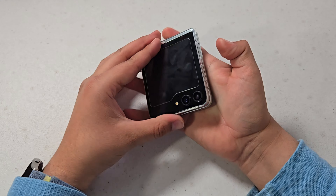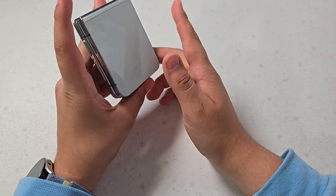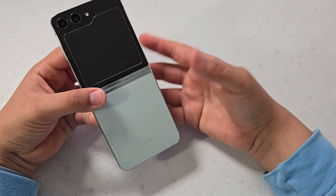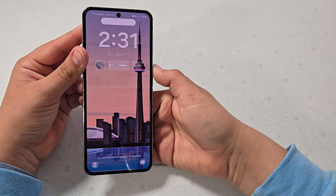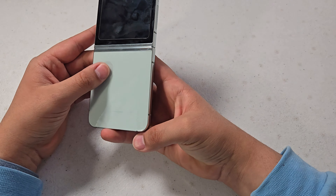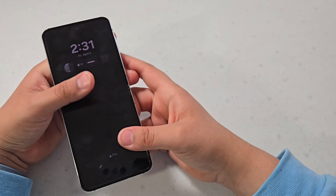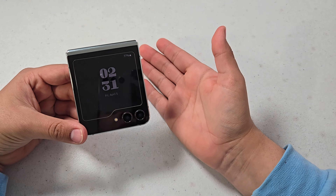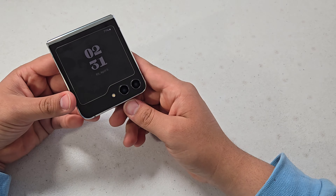For durability, we have armor aluminum for the rails and the hinge, and Gorilla Glass Victus 2 on the back of the phone. It's been great overall. I have noticed some scratches on the inner display — this is the original screen protector it came with, so I haven't gotten it changed. There's only a few scratches; just one more notable one at the corner. But it's definitely a super durable phone, and people have been asking if it can last over a year — it's been almost 10 months, so it's great for longevity.